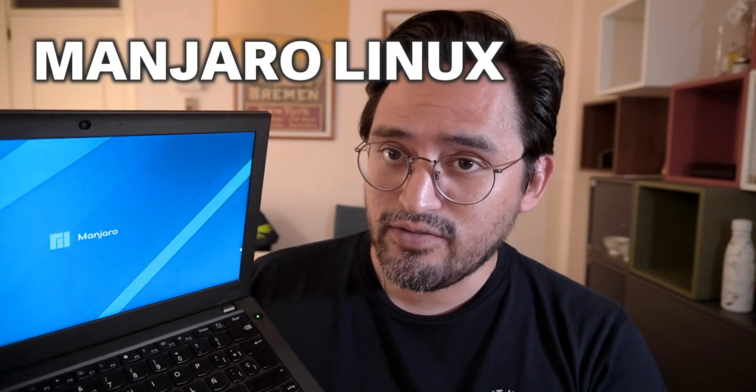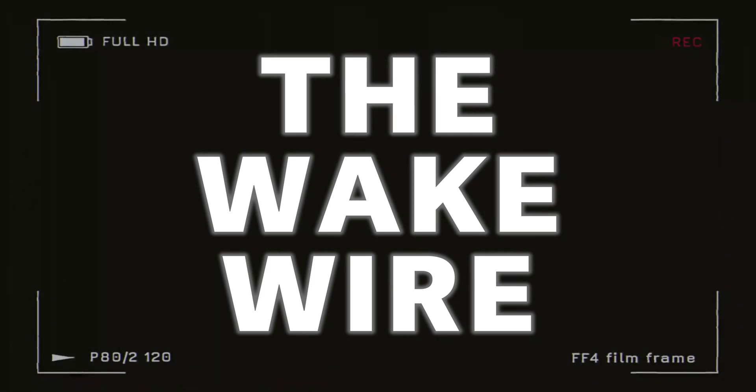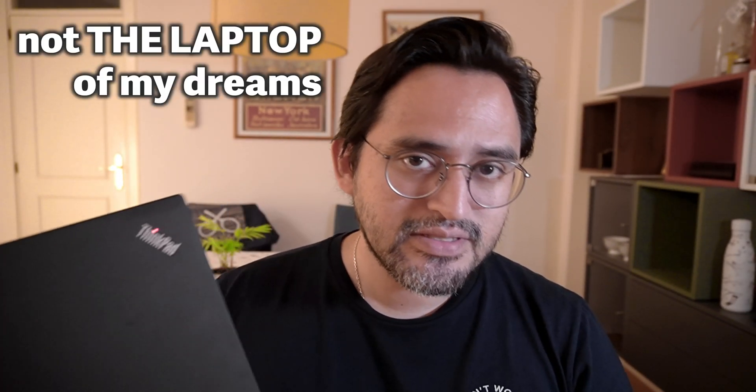This is my Manjaro Linux flavor ThinkPad X270, and it looks and feels just as good as it seems. It's the perfect laptop — or is it? This is not the laptop of my dreams, and honestly, I think I was better off with Windows 10. But stay with me just a little bit longer and see how this turns out.